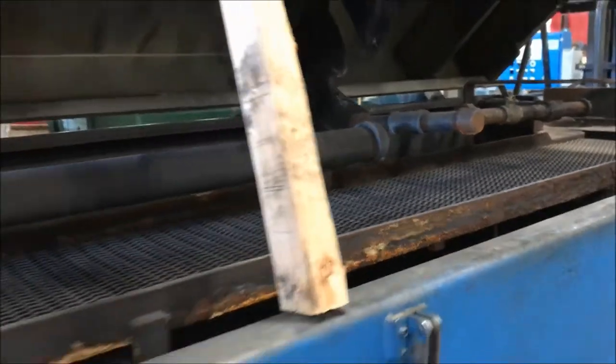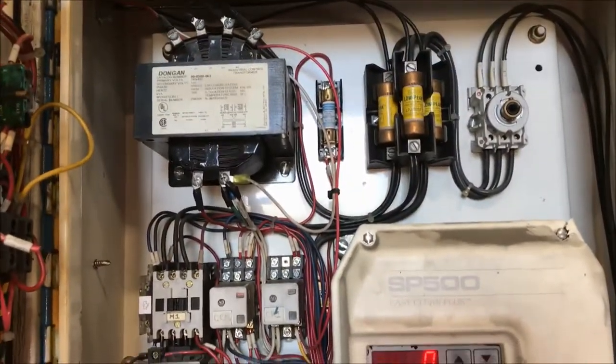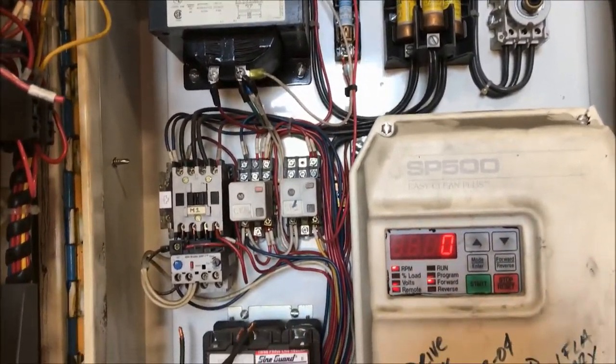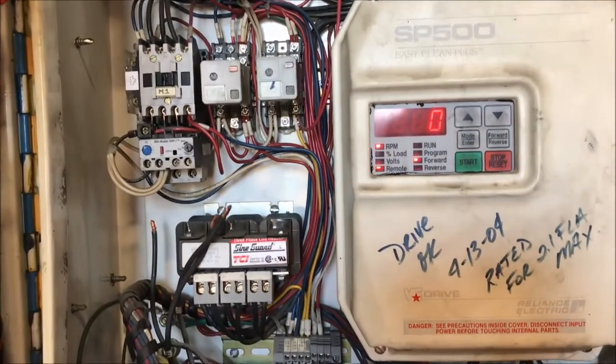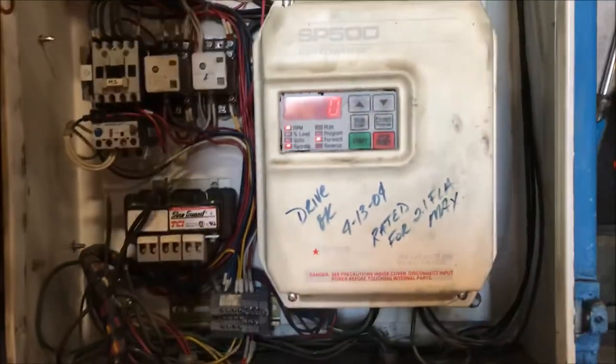It does have a 0.5 horsepower motor right there, and we'll turn it on so you can see and hear it in operation in a second. Everything does run on this washer. The SP500 will have to be programmed to suit your needs.